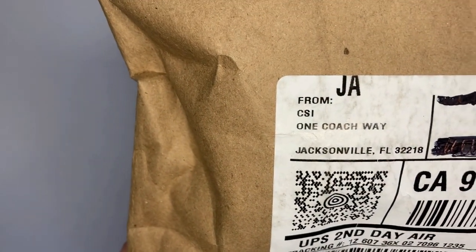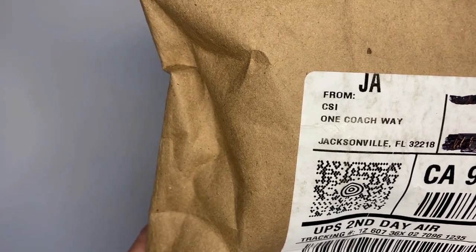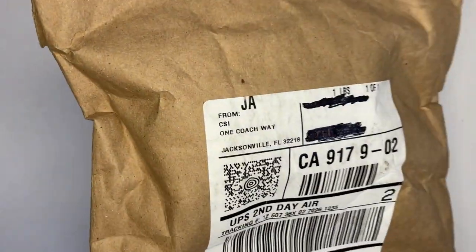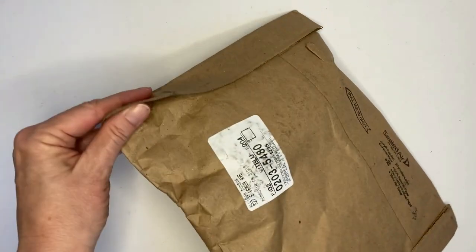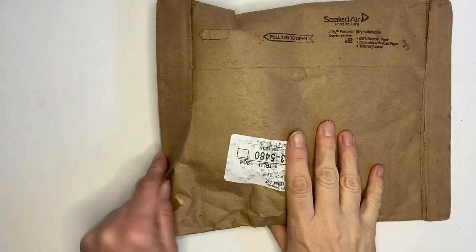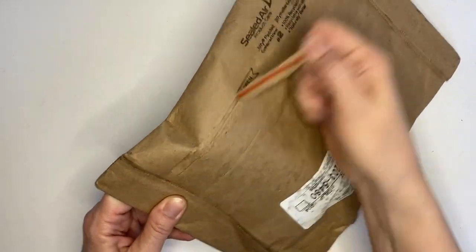Look what came today — the very next day, right when they said it was going to come, was the second package I was waiting on. I was so excited that I ran out and greeted the UPS guy and almost opened it right there. I was like, no, let me get to my table first. So we're going to sit down and open it. There's a pull tab — we're going to pull that instead.